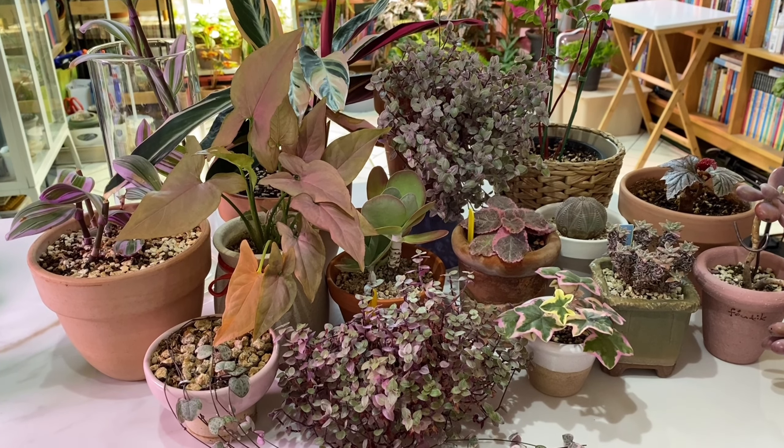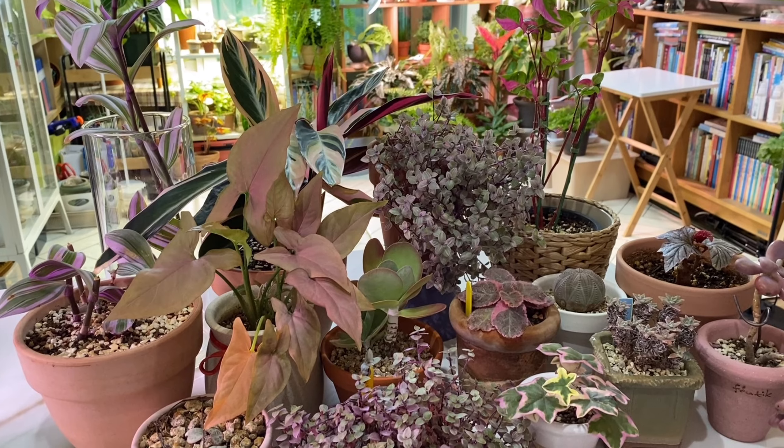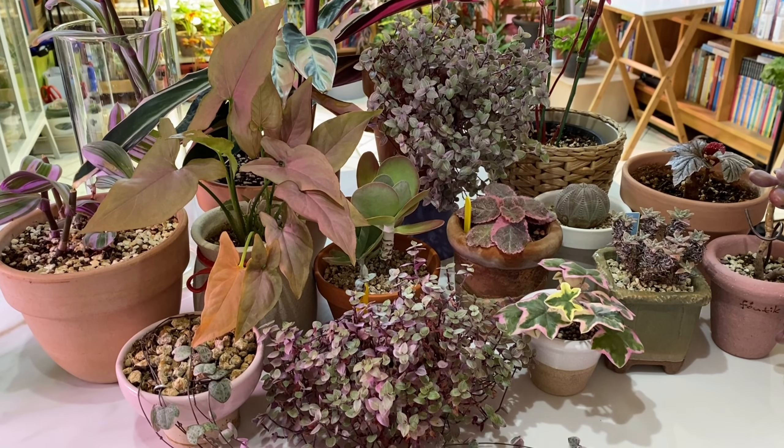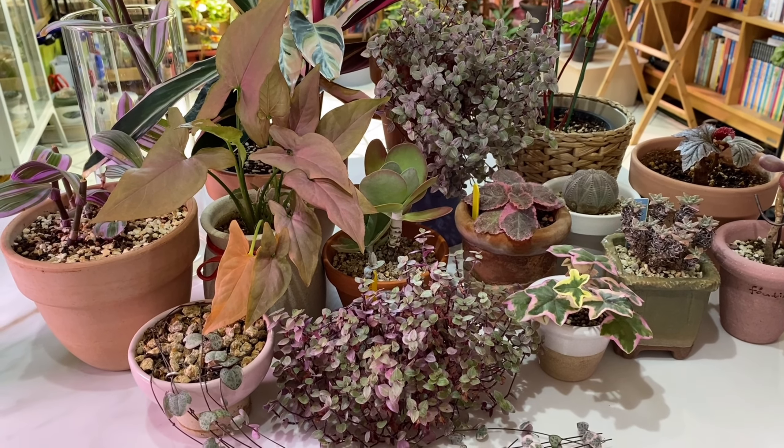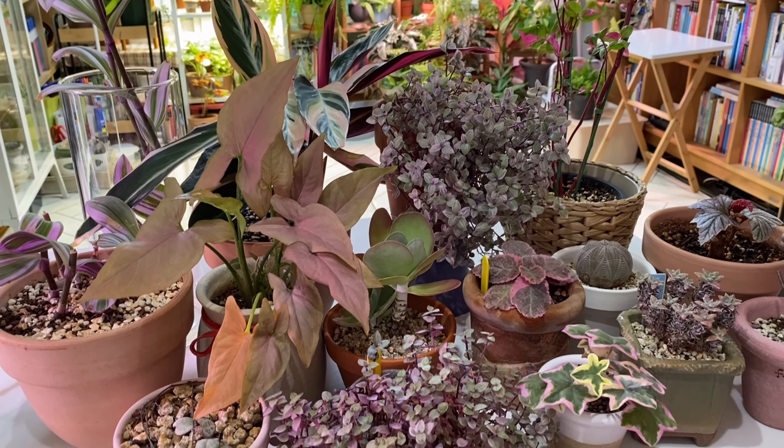Hello, my name is Mycenae. Today, there are animals in our house. The animals are the pink ones.